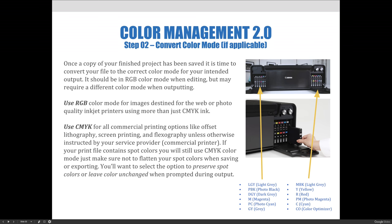Here is a picture of the inks in the Canon printer, and you can see it has a lot more than just the CMYK inks.